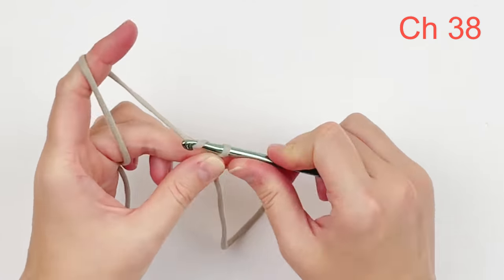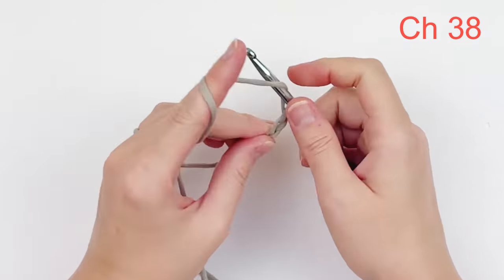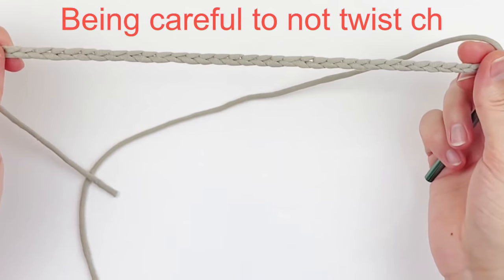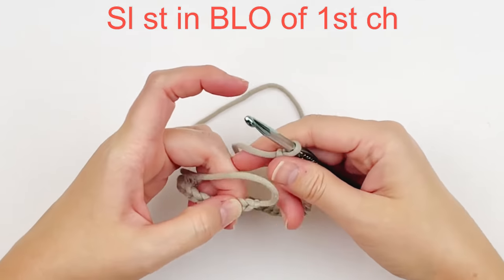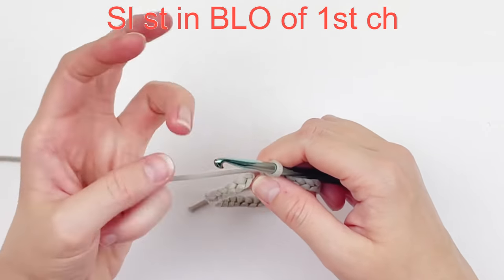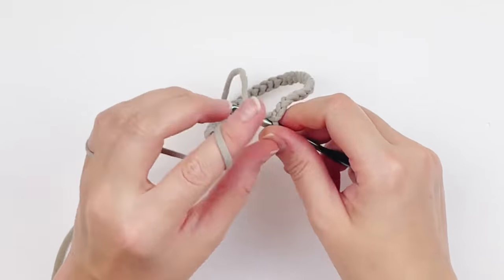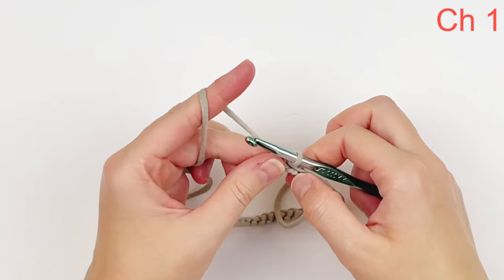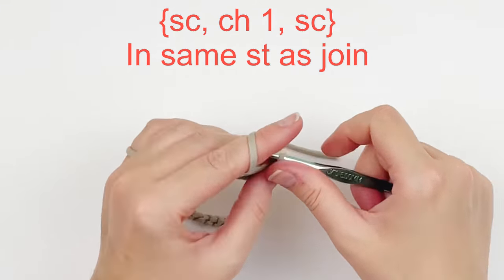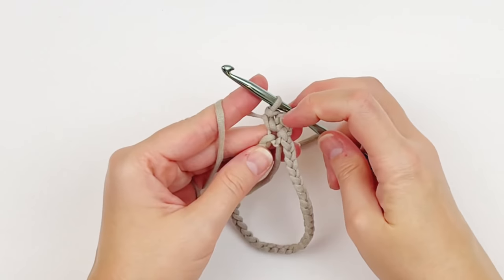To begin, chain 38. Once you have chained 38, be very careful to not twist your chain and join to the very first stitch with a slip stitch. I am working in the back loop only of this round, so when you make your slip stitch, make it in the back loop only of that very first chain stitch. Now we are going to chain one and in that very same stitch that we joined in, we're going to make one single crochet, a chain one and another single crochet.